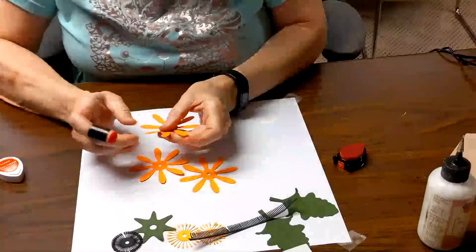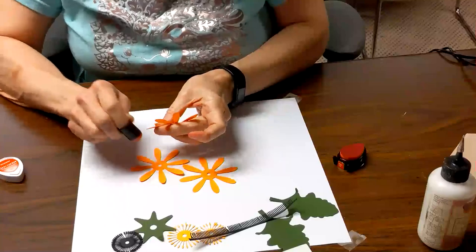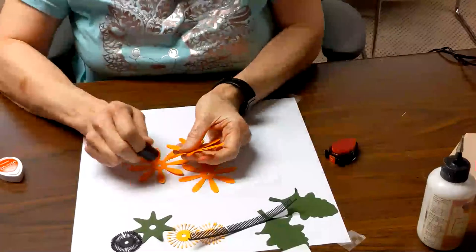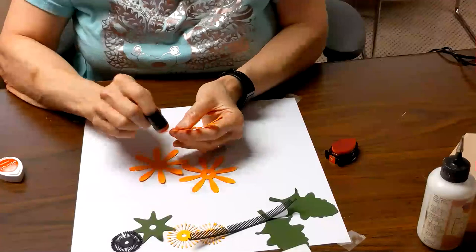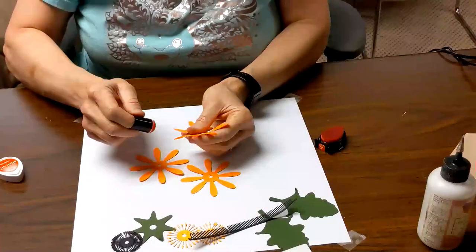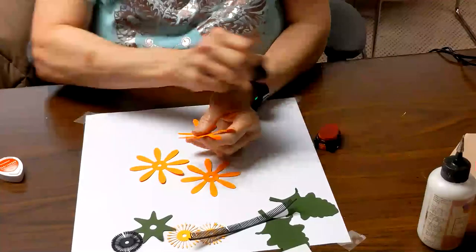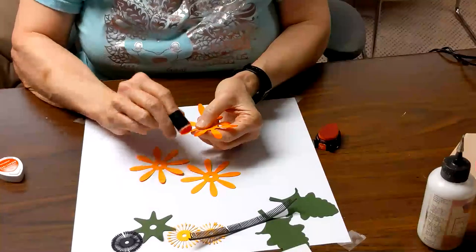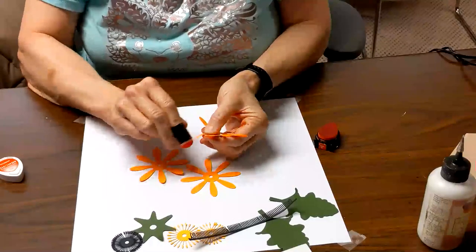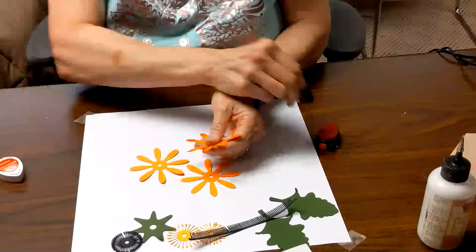When inking flowers I don't worry too much about being exact, because in general nature isn't all that exact. Some are a little darker, some a little lighter. You can do just the edges if you want, or you can fill it in a little bit. I'm going to fill this one in just a little bit to give it some extra color and deepen the orange from that bright neon orange. This will go pretty quickly.